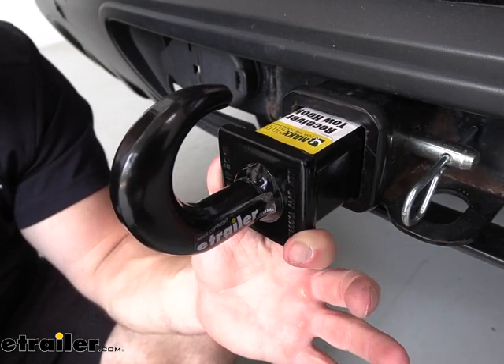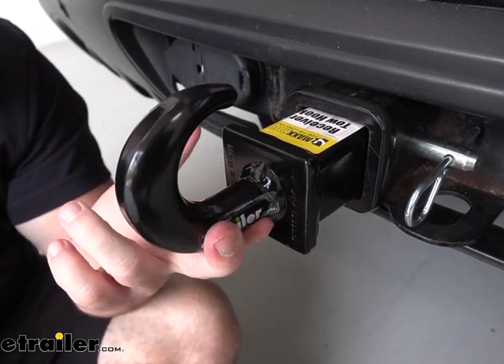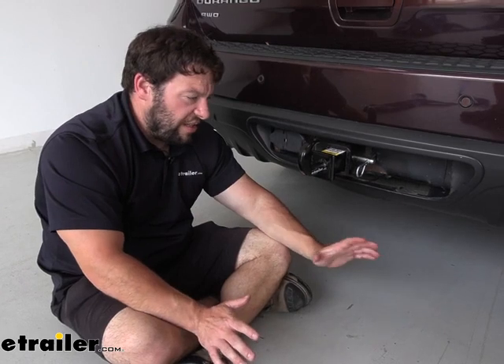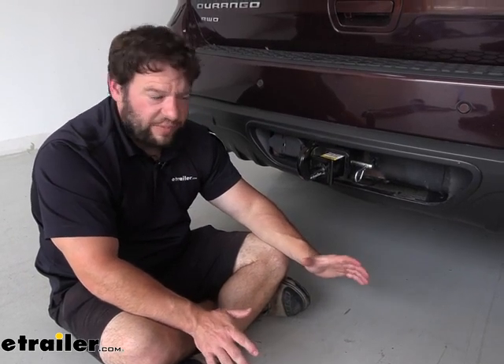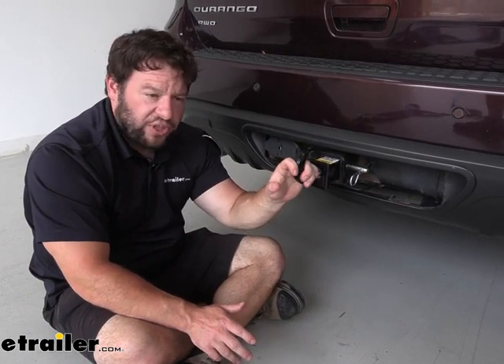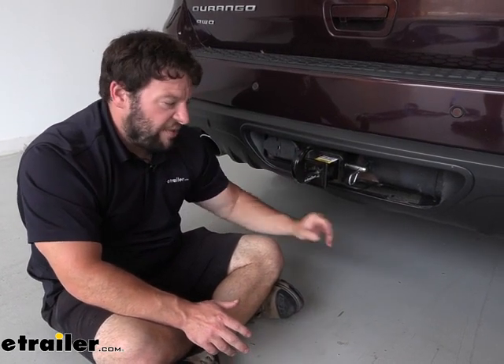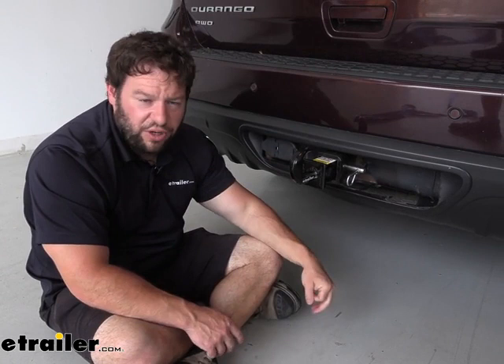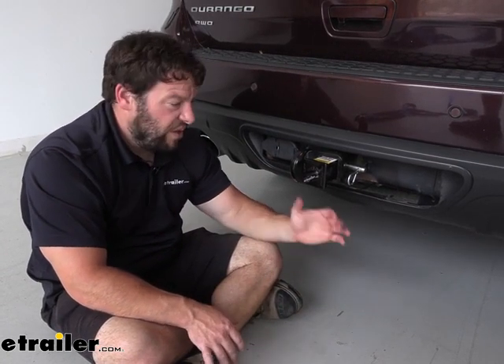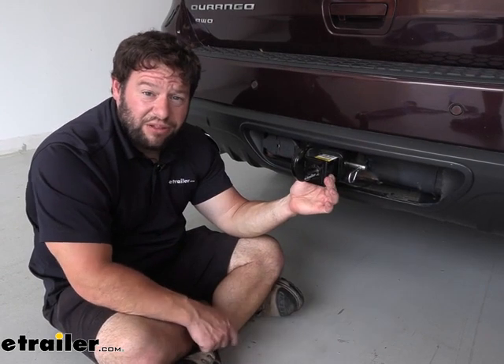Don't recommend leaving it in your hitch all the time, but it does have a black powder coat finish on there, so it's going to keep it from rusting and corroding. Overall, I think it's a nice thing to have if you go off-roading quite a bit or you're worried about getting stuck somewhere. I'd much rather rely on this hook mounted in the hitch than trying to find a point underneath the vehicle where I could damage something that's going to be way more expensive to fix. Thanks for hanging out, and I hope it helped.